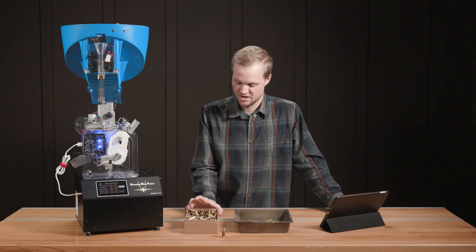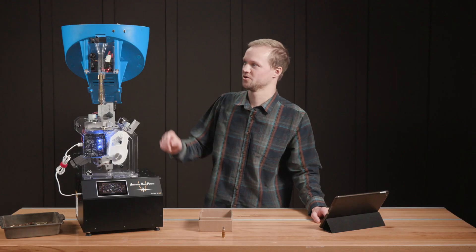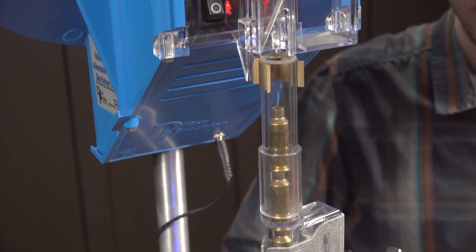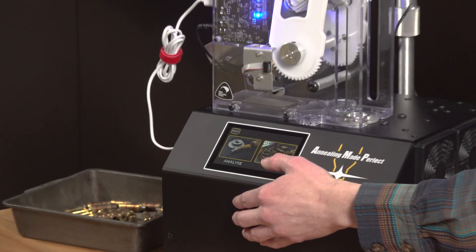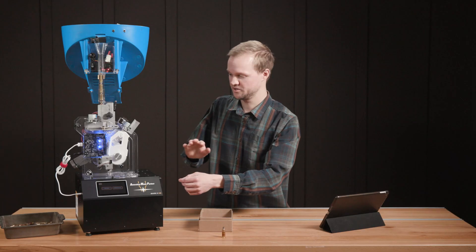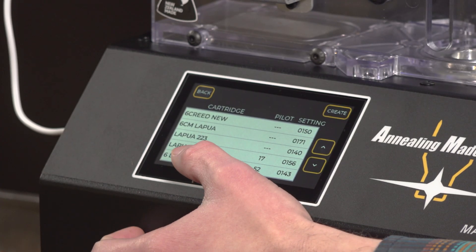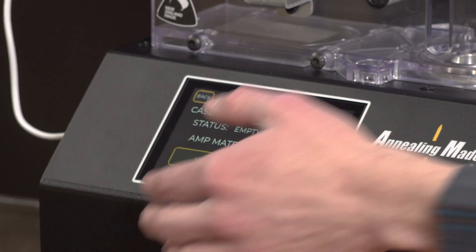We're going to dump these cases in and do a demo of annealing some six-dasher automated. I loaded up our six-dasher brass into the case feed bowl, then turned the knob to adjust the speed to tweak it ever so slightly so we're feeding reliably. All we have to do now is start our automated annealing. We'll go to our Aztec run, and since I had already set up everything, did an analyze pass, and saved it into our database, we'll just pull up our database. You'll see at the bottom 'six-dasher alpha' — we load that, hit the start button, and watch it run.